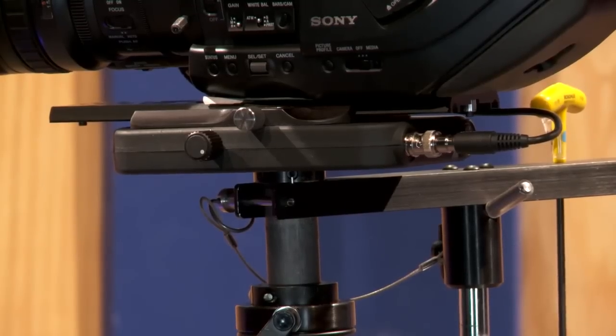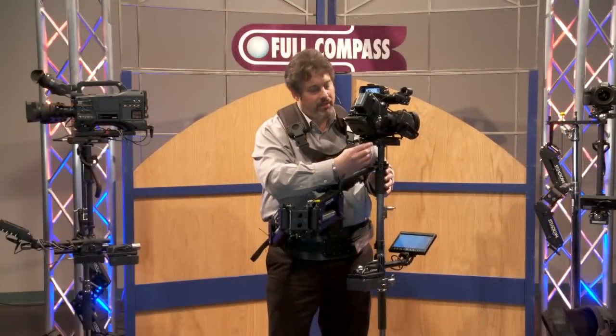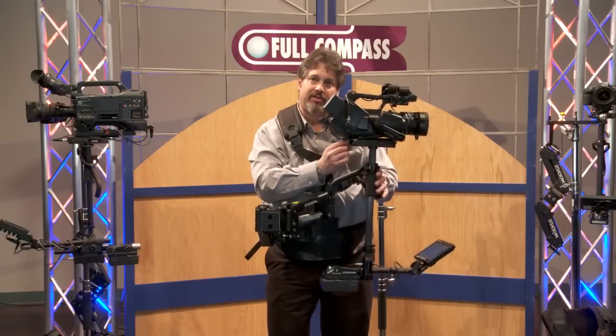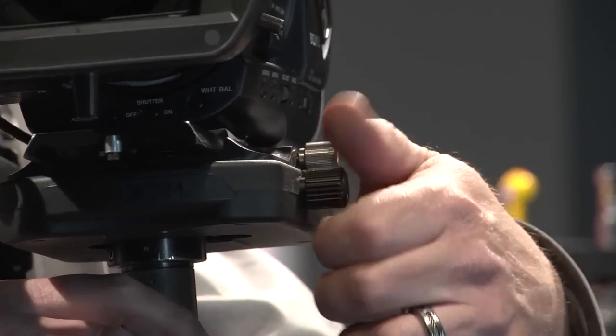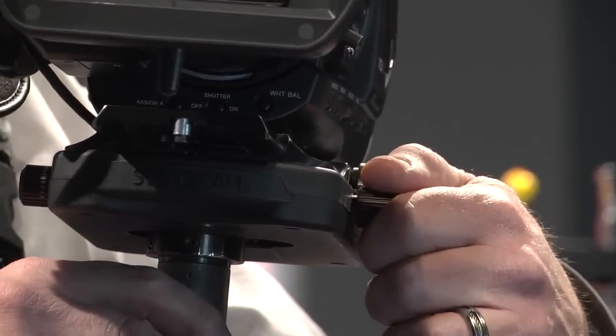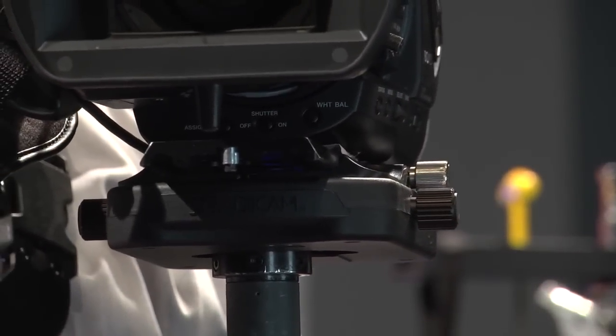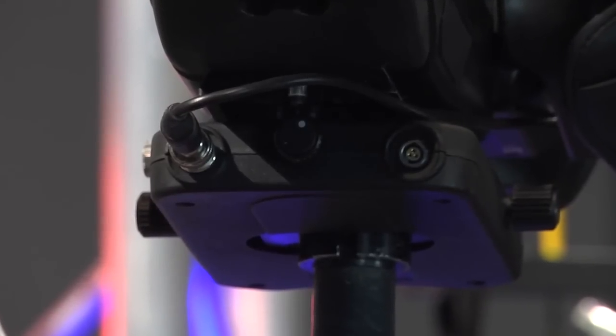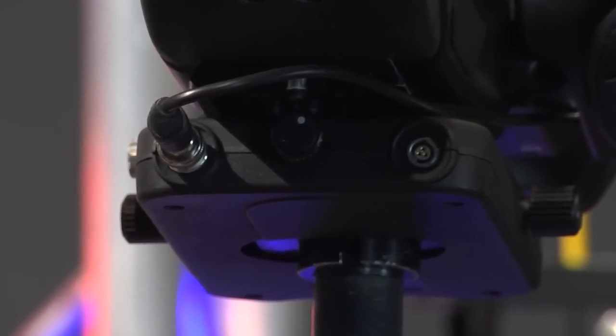The top of the Steadicam Scout is called the Stage. It features tools-free adjustment to allow you to control the balance front to back and side to side, which allows us to set the Steadicam so that it's sitting perfectly flat and in line with the horizon. The top stage comes with a BNC connector to run to the standard definition monitor and a 12-volt power out.